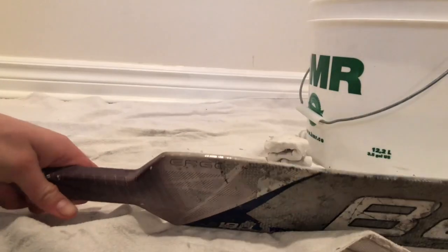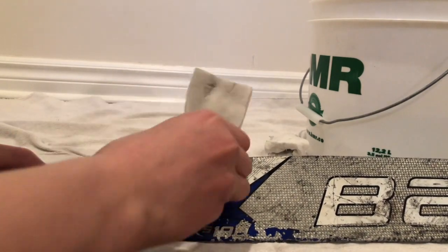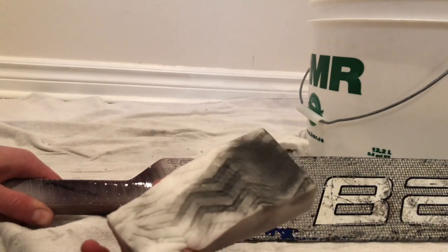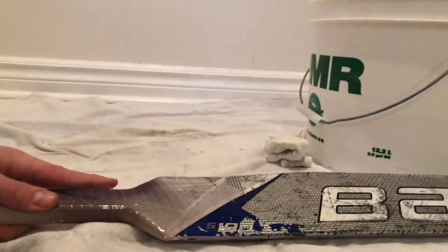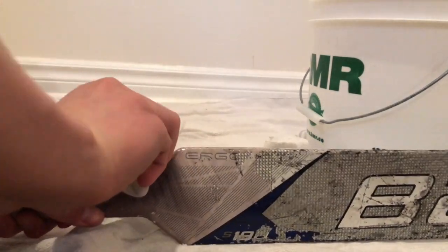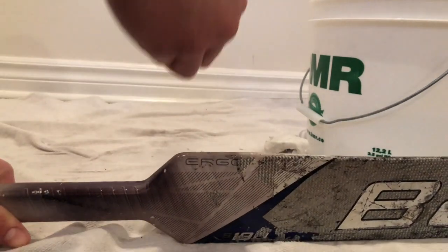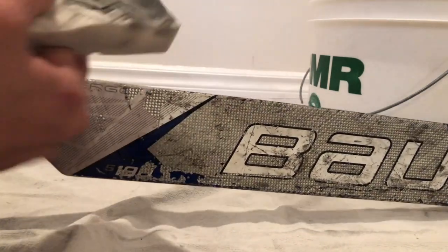What I'm really curious about is this part of the stick — see if that comes off. This part's not coming off, but the whole other part of the stick was coming off, so the stick works overall.